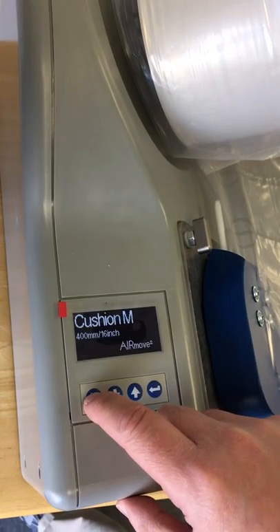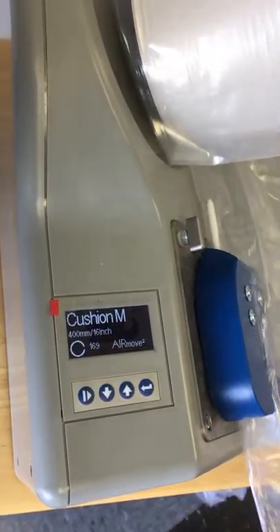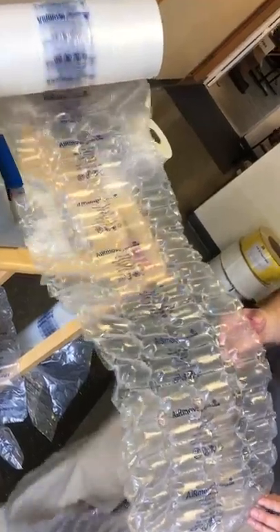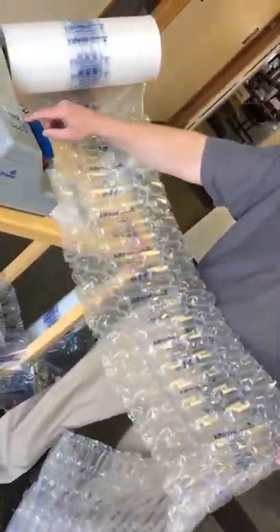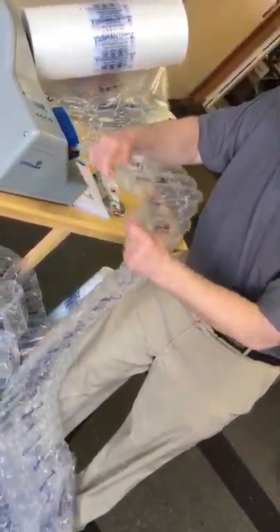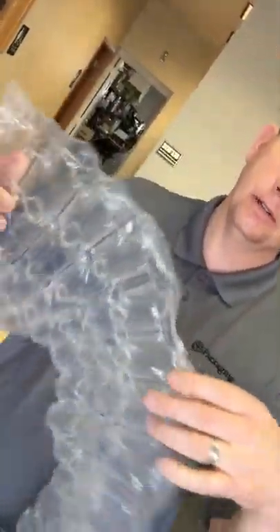Now we're going to run some of this film. Nice tight seal, a lot of pressure. This film is also perforated — every six inches roughly.